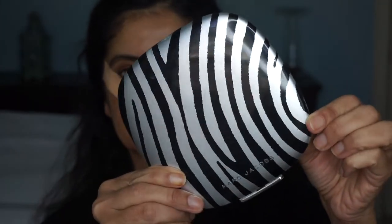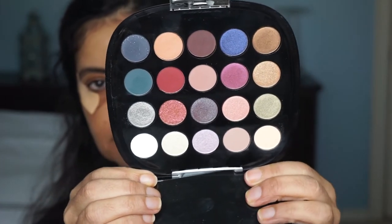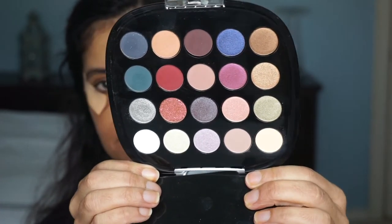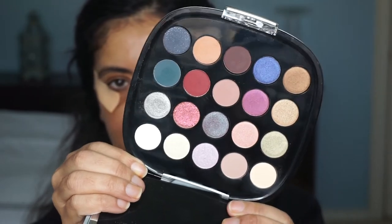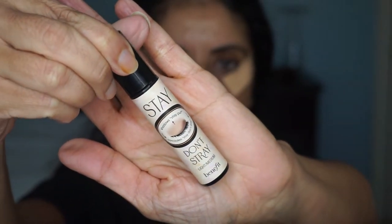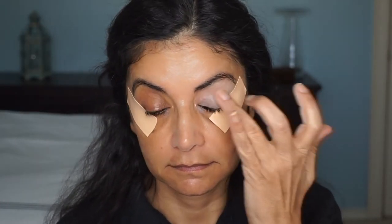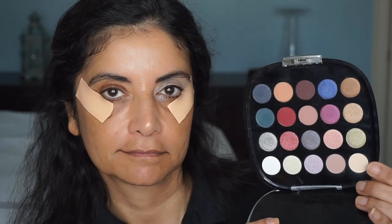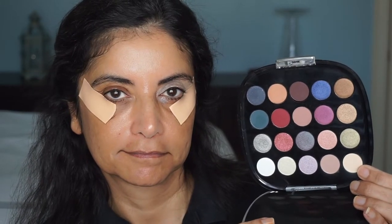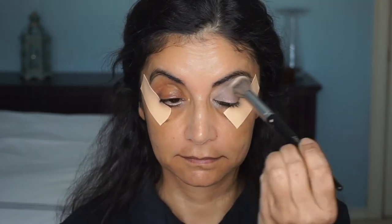The eyeshadow palette I'll be using is by Marc Jacobs — it is their Iconic palette that I bought after Christmas in the Sephora sale. I really like the colors. First, I'm going to prime my eyelid with the Benefit Stay Don't Stray and then use my finger to blend it out. Then I'll take the first color to set my primer — I find that works well and makes it easy to blend different colors on your eyelid.